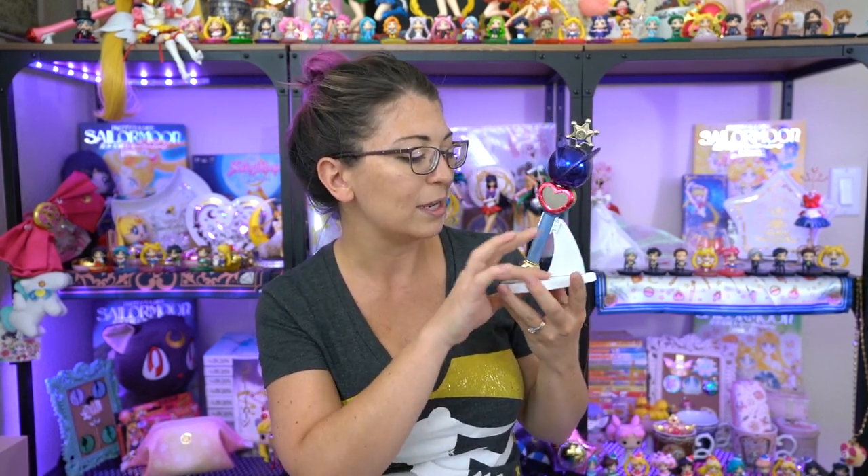This was really pretty and it's going to look great with the rest of my collection. Let me know if you have any questions about how to use this, how to install the batteries, or any questions about the other Proplicas I have. I'm still missing the kaleidoscope — I'm hoping I can find that one for a decent price but right now it's like crazy expensive. Make sure to subscribe so you don't miss out on my 500 subscriber giveaway, and make sure to like this video and comment below if you enjoyed it. Until next time, my name is Sailor Snubs. I hope you enjoyed this episode. Jānei!